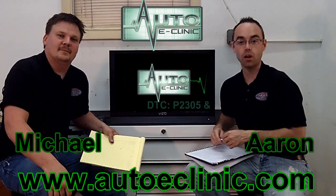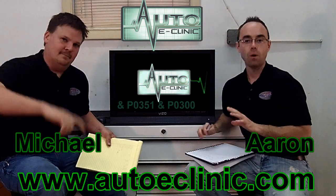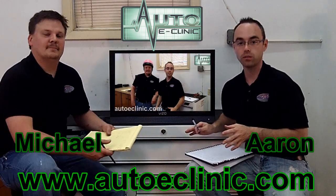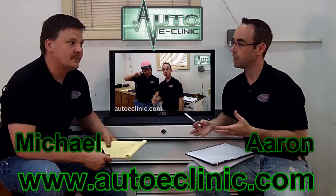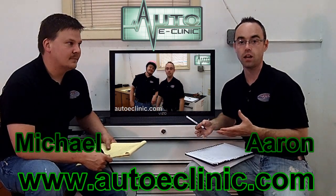Thank you for tuning in to Shop Talk with Auto E-Clinic today. My name is Aaron, this is Michael. We're recapping a video we did on a 2003 Chrysler PT Cruiser 2.4. It came in for a lack of power, not running the best, and it had a check engine light on.